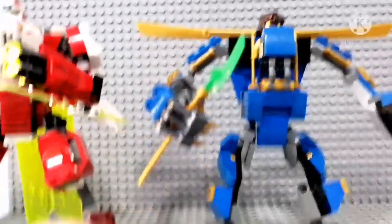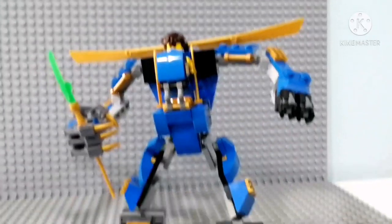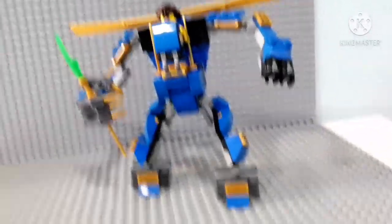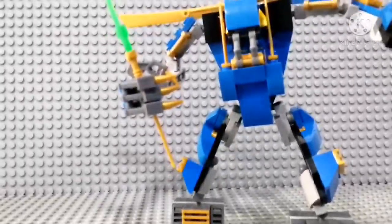I think this is better for posing. Look at this arm position — anyway, let's pose it in a good way, shall we?